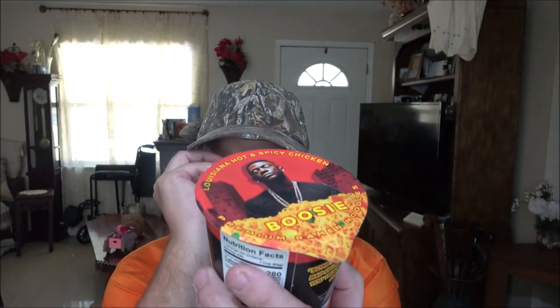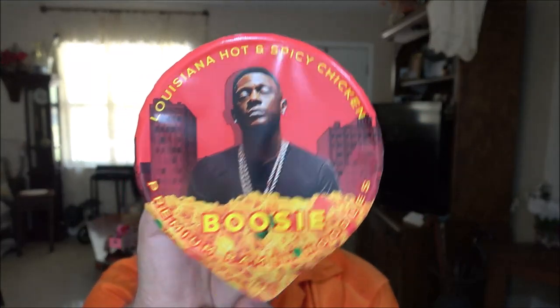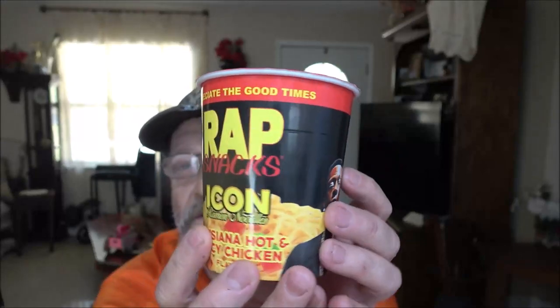Okay, so guys, I got this Wrap Snacks. I'm going to get my glasses on. Wrap Snacks, Icon, ramen noodles. Louisiana hot and spicy chicken flavor.